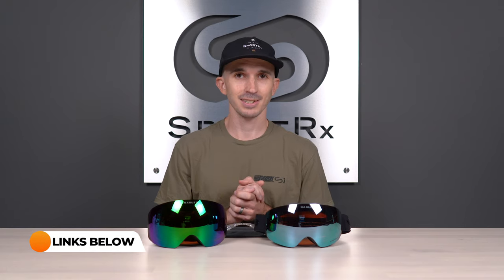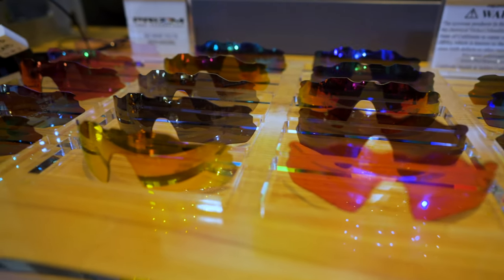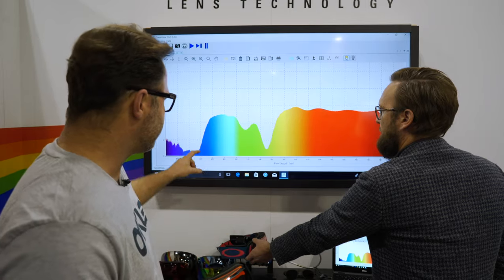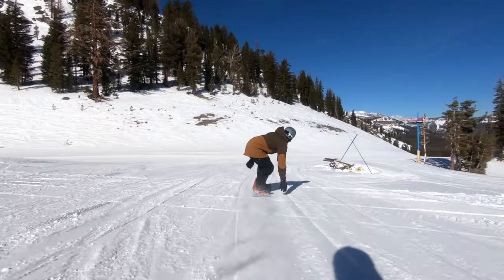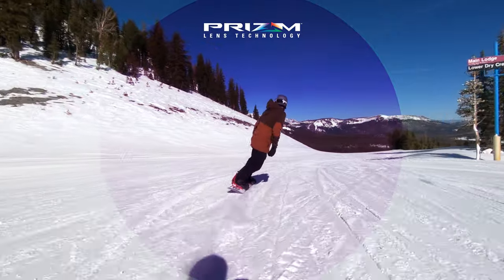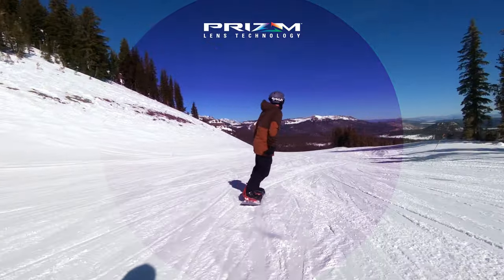If you know everything there is to know about Prism Snow lenses, you can always check the timestamps in the description down below and skip ahead in this video. Getting back to Prism, that's Oakley's contrast-enhancing lens technology and it works through the use of specific dyes in the lenses. These dyes help to filter out those more distracting colors while boosting the colors that your eyes are more sensitive to. That separation of colors is what really increases contrast — and that is what Prism is all about.